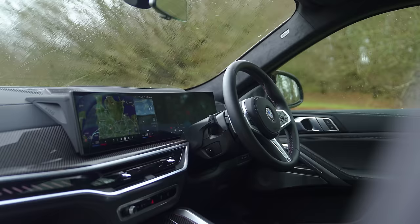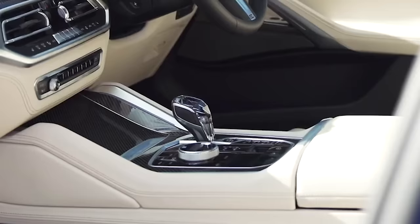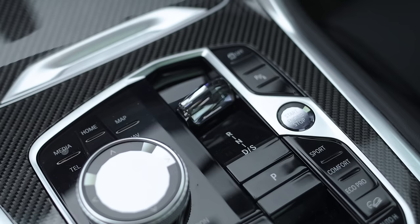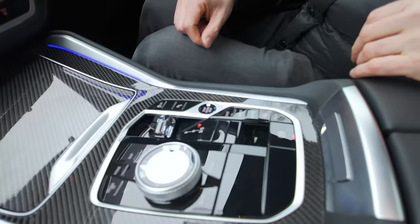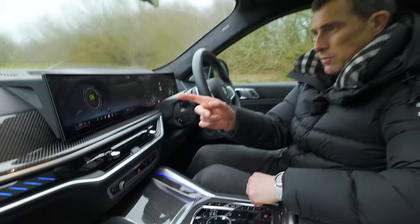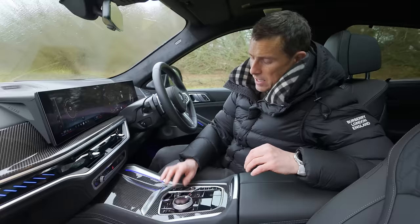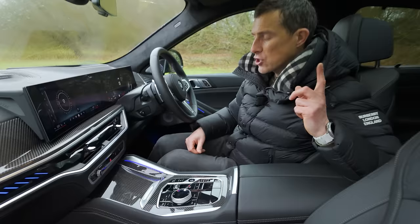A couple of other things that have actually changed on this car: if you look down here, there used to be a big knob, but they've replaced it with this gear selector. And as with other BMWs, you can upgrade to have this special crystal gear selector. You can control the infotainment system with this swivel wheel as well, though it's a little bit old-fashioned. Yes, you can upgrade the car to have these lovely crystal elements, and it does just add a little bit of loveliness to the cabin.